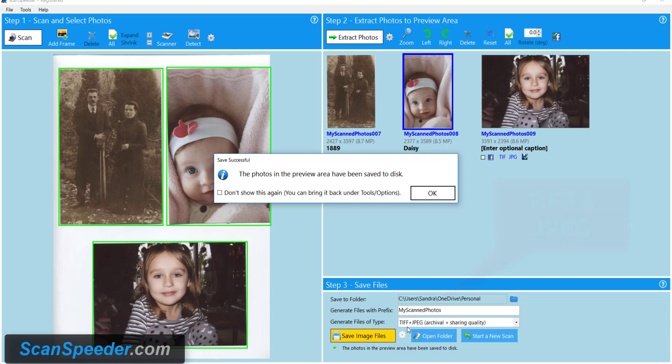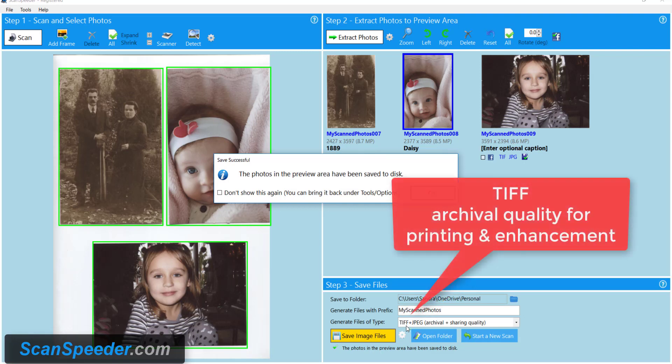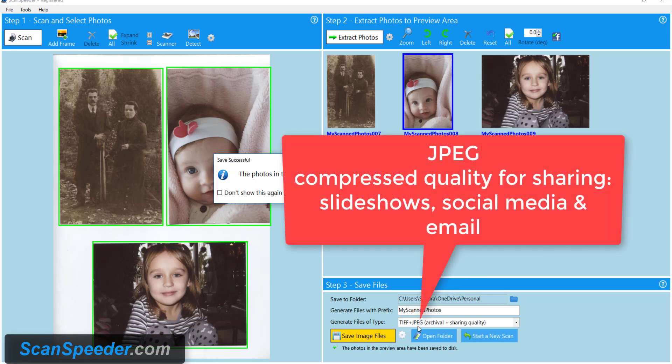I've saved them both as TIFF and JPEG. TIFF is the format that's archival, meaning that it's good for printing later on and good for making enhancements. JPEG is compressed, so every time you make a change to it, it loses information. It also has a lot less data than TIFF, so it's smaller, which makes it great for social media, making slideshows, and emailing.